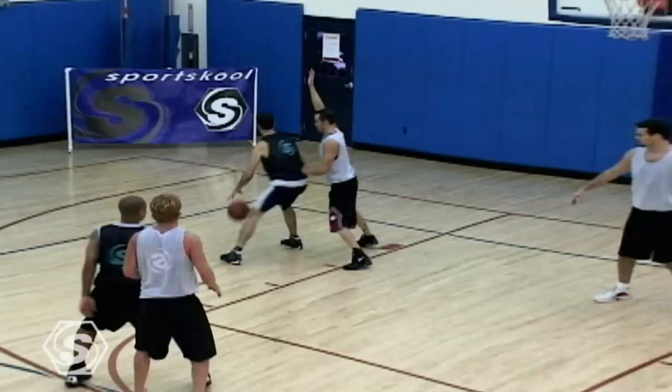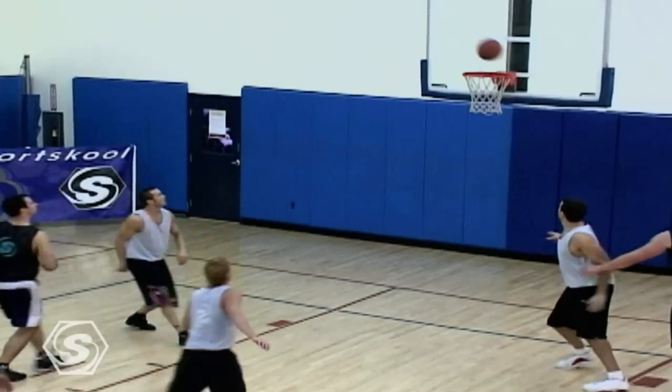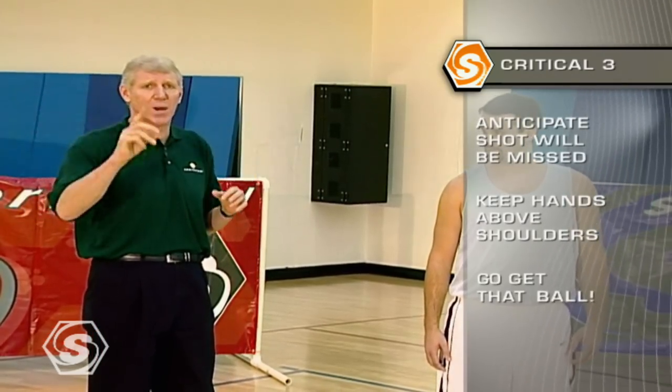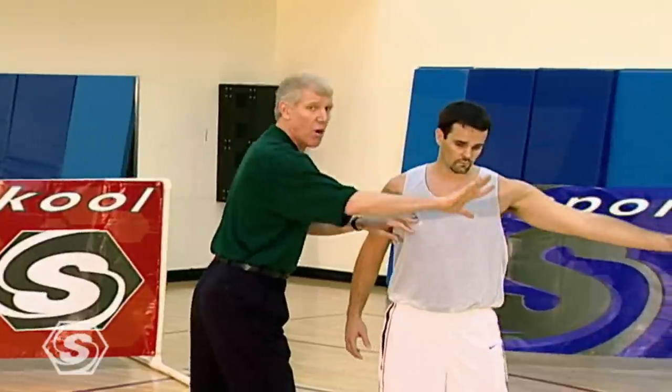Boxing out is preparation, because remember — failing to prepare is preparing to fail. As a defensive player, keeping your man in an awkward, out-of-position situation so that when the shot is ultimately taken, you've already done all the work. Remember what the three rules are: anticipate the shot will be missed, keep the hands above the shoulders, and then go get that ball.